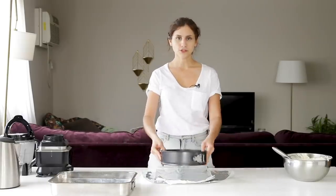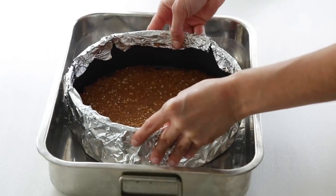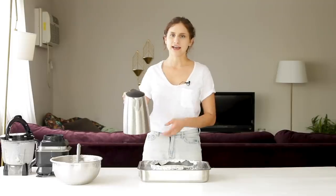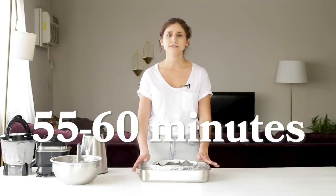I have my cooled crust here, so I'm just going to wrap the pan in aluminum foil, place my cheesecake pan inside of a large baking dish, and then add in my filling and smooth it out. I'm going to add about an inch and a half of boiling water all the way around. Now back into the oven at the same temperature to bake for about 55 to 60 minutes.